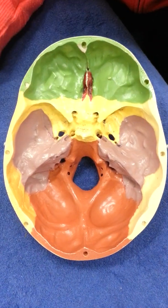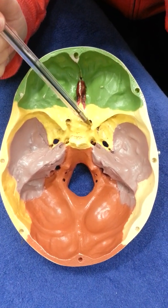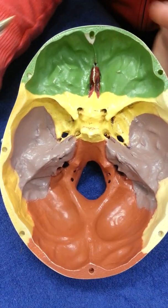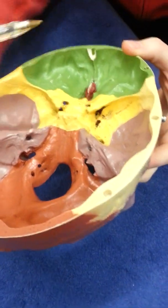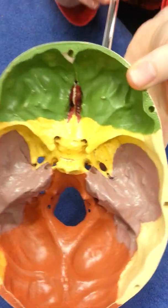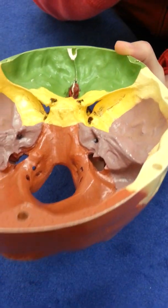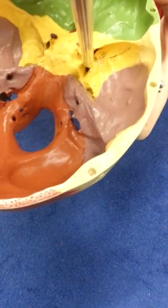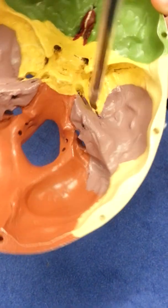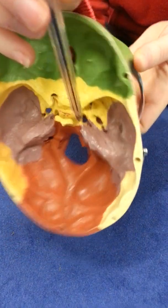Let's talk about the holes. This area on either side, like a handlebar, is the anterior clinoid process. This hole here is the optic canal, and underneath the clinoid process there's a diagonal slash — this is the superior orbital fissure. Just below that we have foramen rotundum, then foramen ovale, and lastly foramen spinosum — so rotundum, ovale, spinosum, or ROS — all on the sphenoid. There's also a hole called foramen lacerum in the centre.